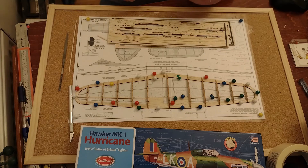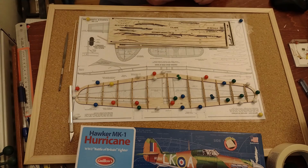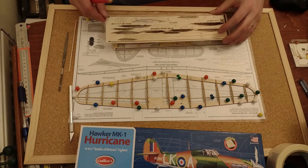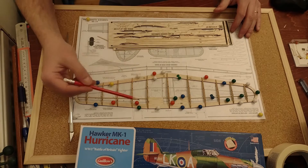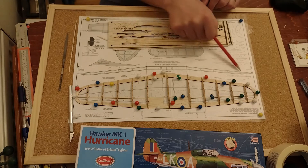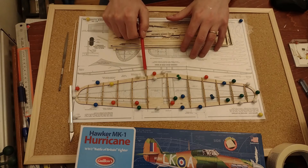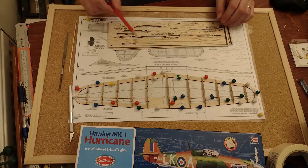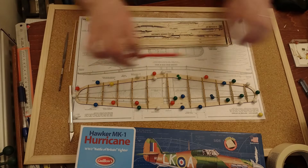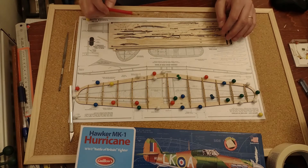Incredible how time flies when you're having fun — that build took me 45 minutes but I had the feeling it was 15. I did enjoy it. I haven't finished the wing of course. I'm not gluing the outer wing section to the center section yet because the dihedral is going to come there. I was careful not to put too much glue there. I still have to put on the upper spars or stringers, but I'm going to let it set for the moment.